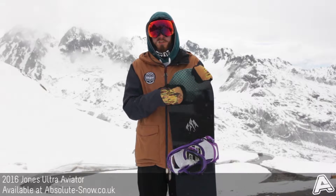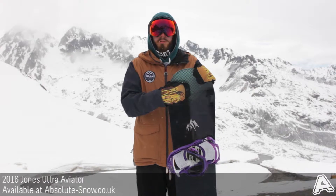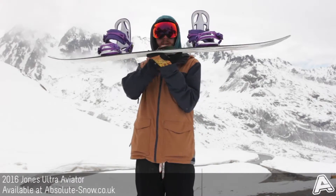This is the 2016 Jones Ultra Aviator. It's a high-end all-mountain freestyle board with a true twin shape and a medium responsive flex, so a nice blend of responsiveness and forgiveness as well.